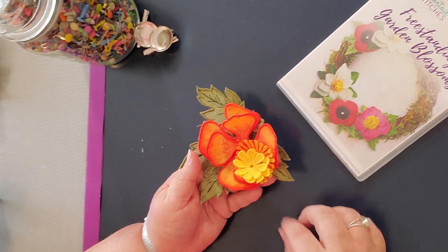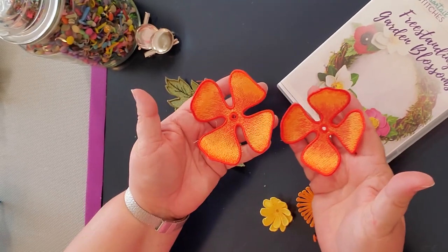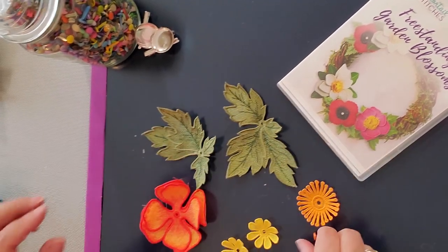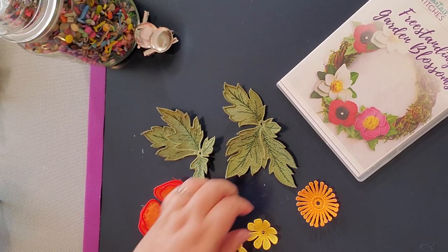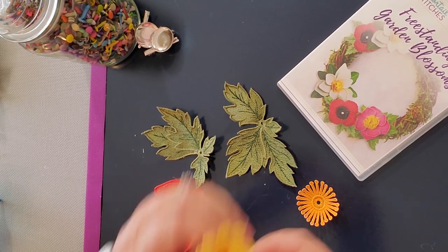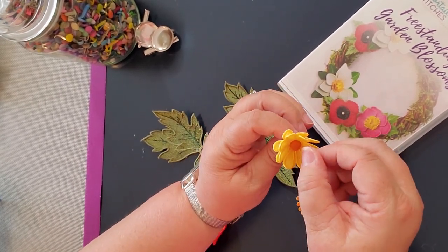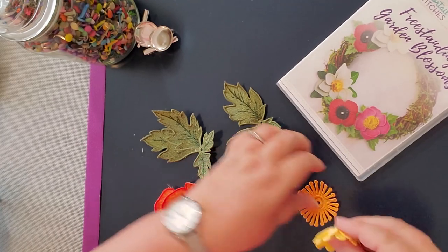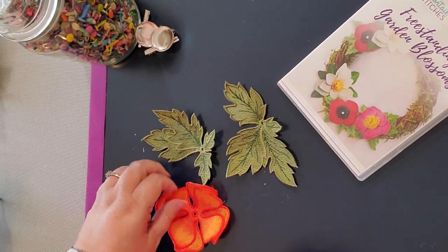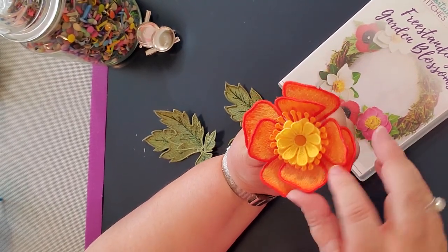I just love these anemone flowers. Anemones are really interesting — they have no scent. The name comes from the Greek meaning wildflower. They are a perennial and very easy to grow. They have lots of meaning: forsaken love, sincerity, and they're used for good luck. Purple anemones have long been believed to have protection against evil. Anemones come in a variety of colors: white, pink, purple, red, and blue. So you can really get crazy with how you make your anemones. They're just a striking flower.